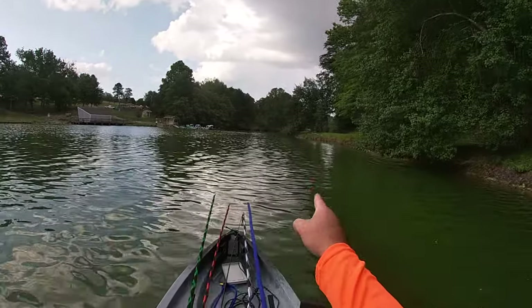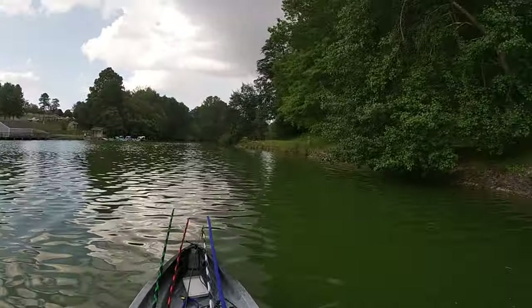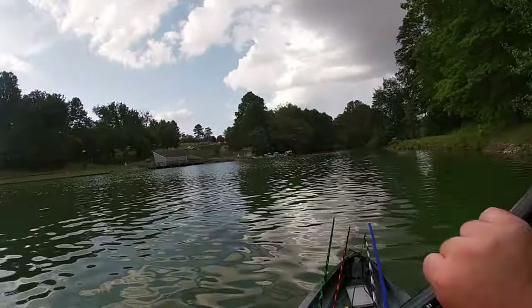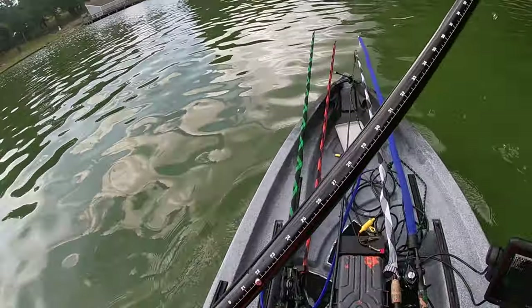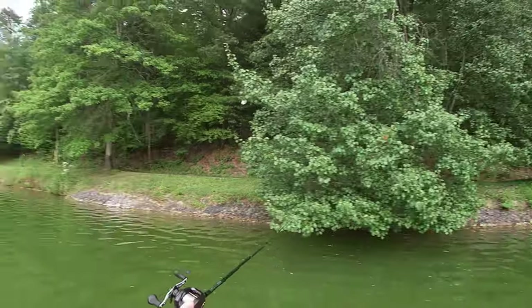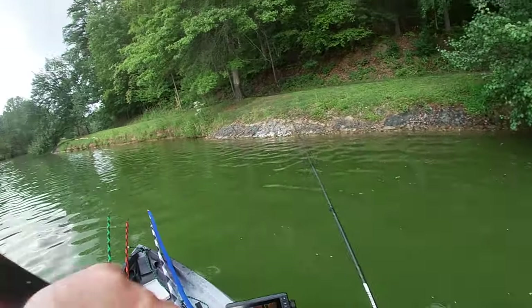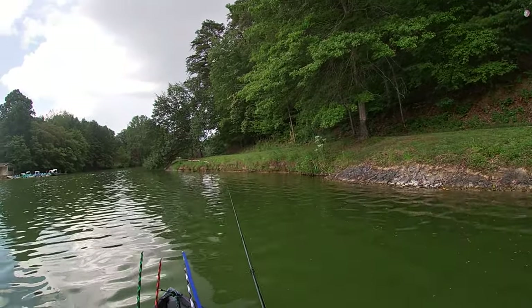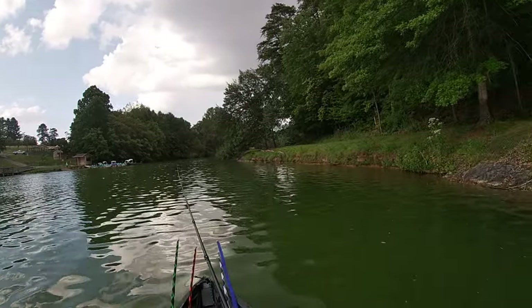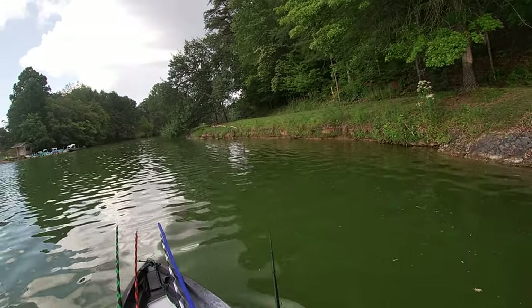I am going to throw off this cast up here. After that cast, I'm going to dart straight across the water and we're going to get up out of here. I'm starting to feel some sprinkles. I'm not one to give up and quit, but at the same time I do have some common sense about me. Let's see if we can't pull us a fish out. Oh my goodness — I couldn't set a hook today to save my life.